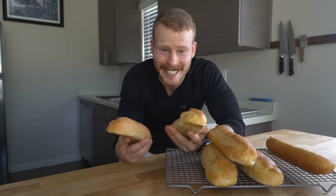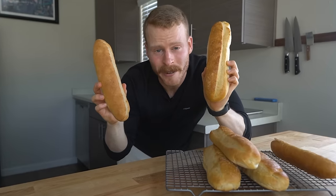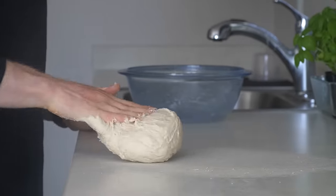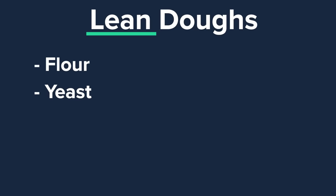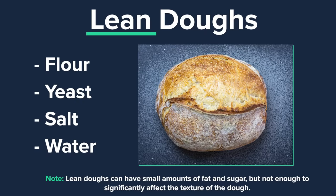First we're going to go over the key techniques that take this bread from okay to you'll never want to make another sandwich without it. First, we need to understand the bread dough construction. In bread making, there are two basic groups of doughs: lean and enriched. Lean doughs are typically just flour, yeast, salt, and water — think your baguettes, pizza, and sourdoughs, which are chewy and crunchy.